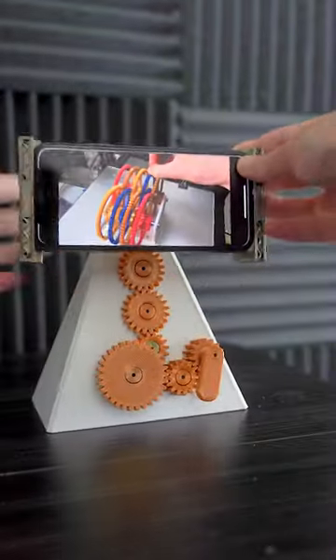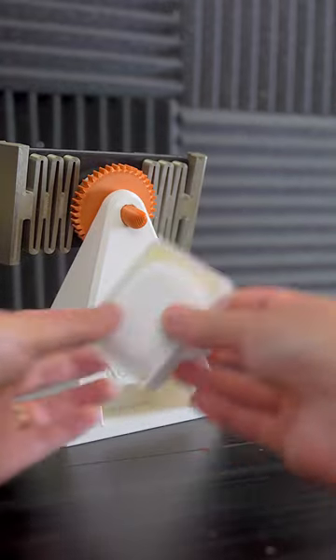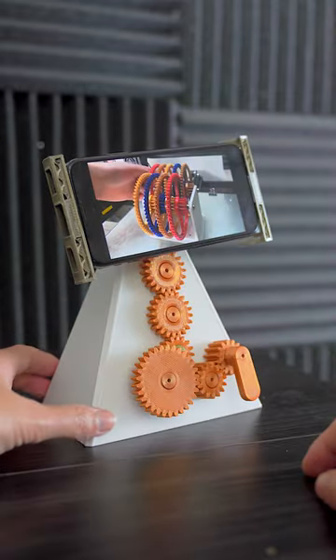The gear train transfers the rotation from the handle up to the phone. It even has a storage container in the back. Follow along for more unique designs.